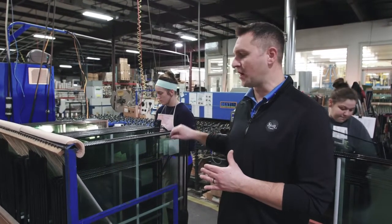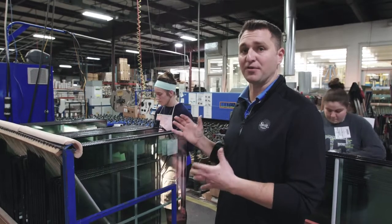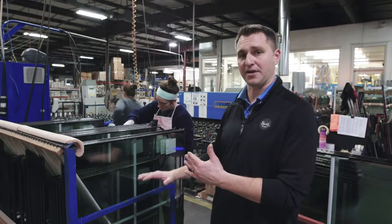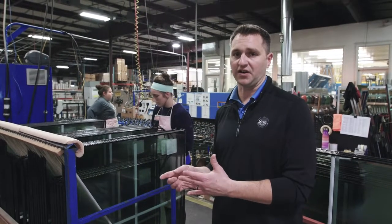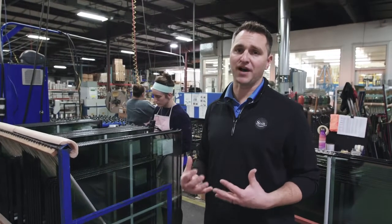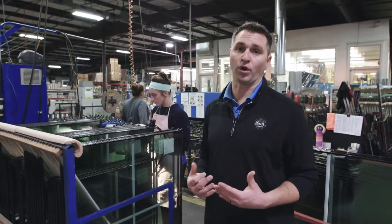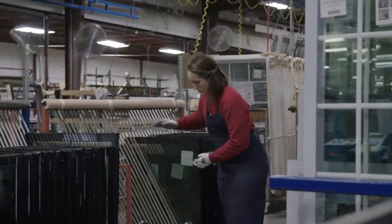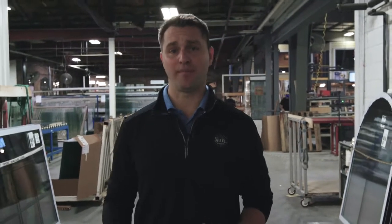The argon will be filled into each unit and then we will manually seal the fourth corner — one of the most critical steps of manufacturing here at Sun Windows — because that's going to ensure the argon gas stays in that unit for the lifetime of your product. We always seal the fourth corner at the top of the unit because argon is more dense than air and naturally settles to the bottom where we have a full continuous seal. This allows Sun Windows to enjoy about twice as much argon retention rate as our competition, making us an industry leader in argon gas retention. A lot of companies buy their insulated glass units from outside vendors, but at Sun Windows we believe it's worth the added work as it gives us complete control over the quality of the product, and that's what matters the most.